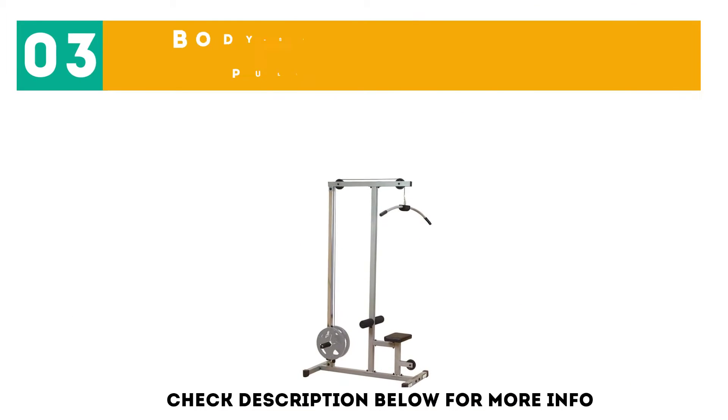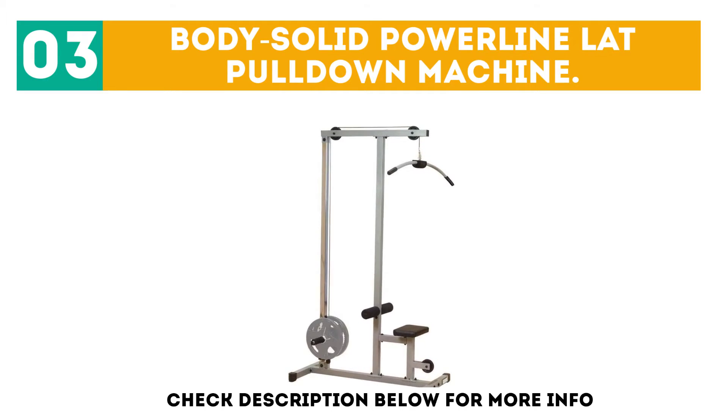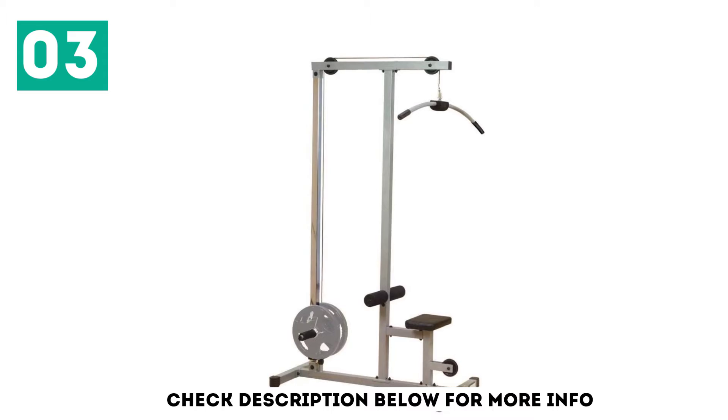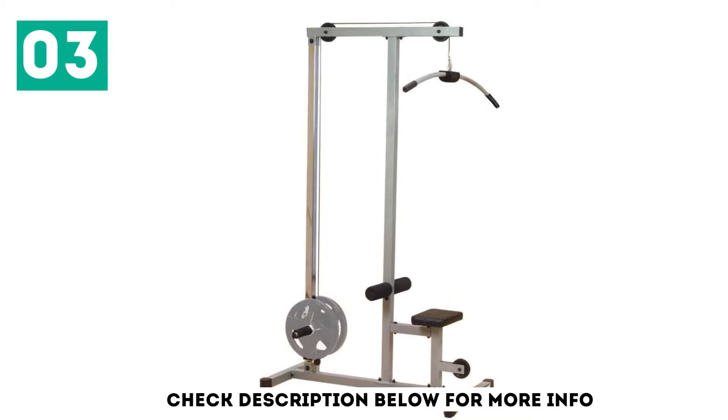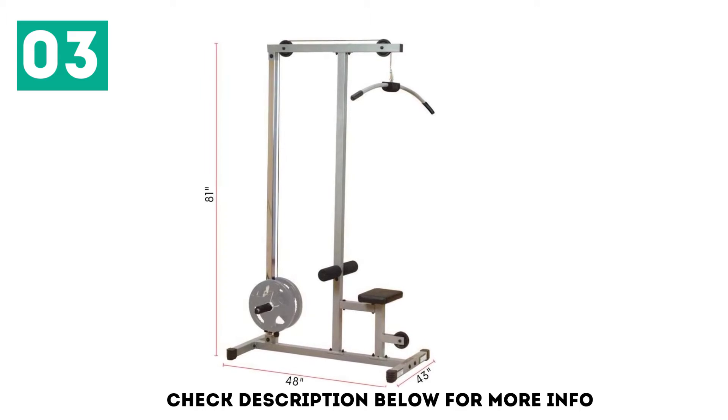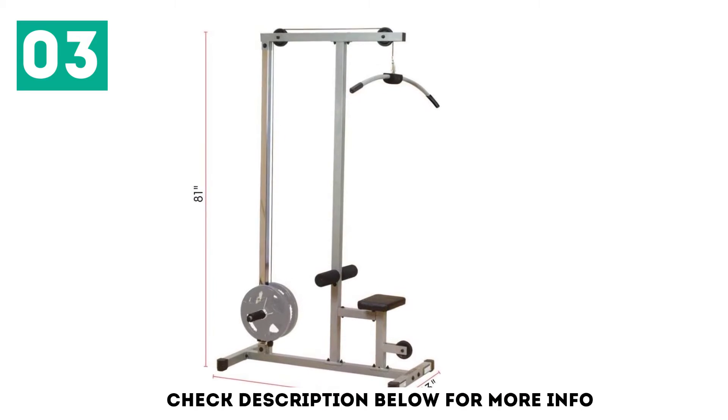At number 3: the Body Solid Powerline Lat Pulldown Machine. When space is limited but you still want a versatile lat pulldown machine, the Body Solid Powerline can be the perfect solution. Thanks to the sleek design and a 10-year in-home warranty on the steel frame, this is a piece of home gym equipment worth the investment.